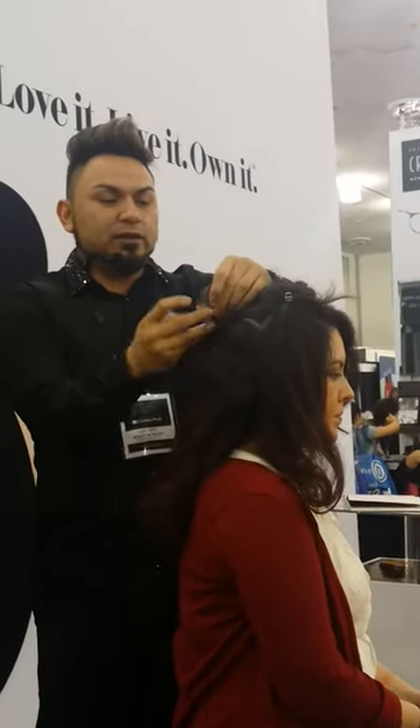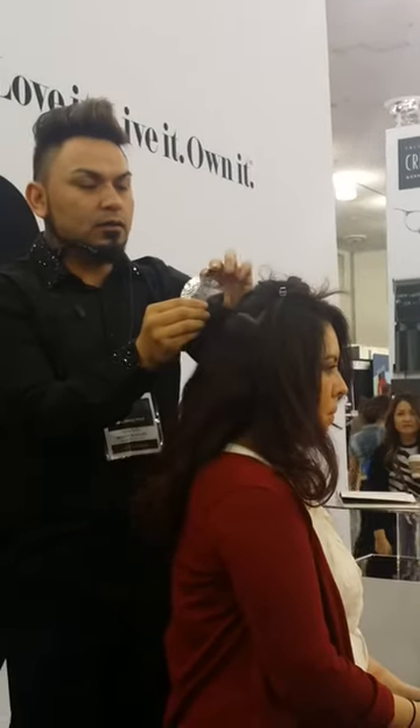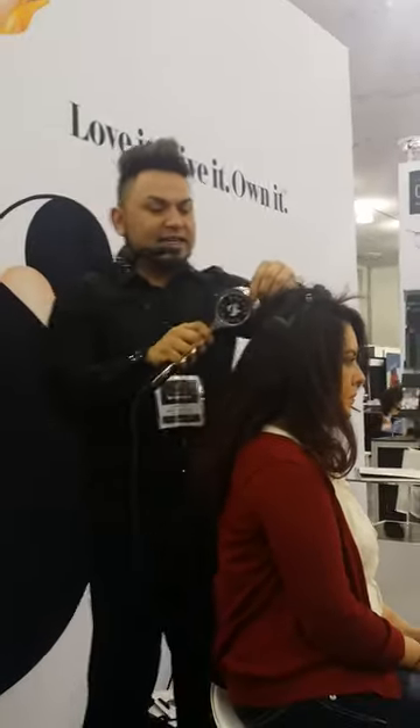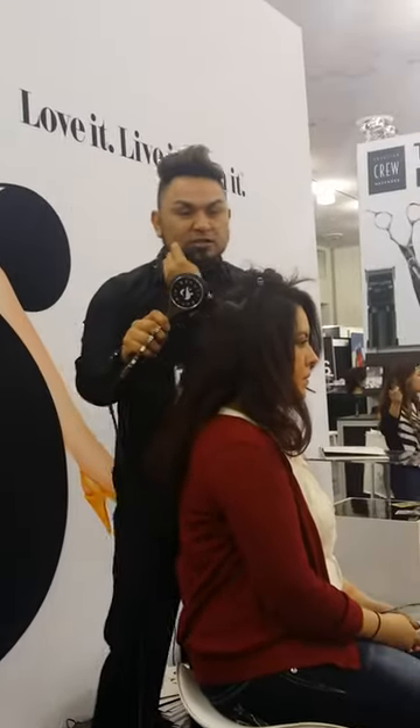I'm going to put the hair in between the foil. I'm going to close each end. The max heat on the hair is going to be 10 seconds. Now her hair is a little coarse, so we're going to leave it on for 12 seconds.